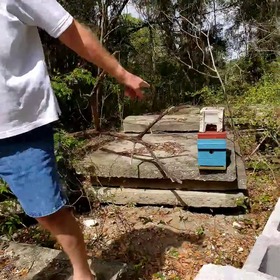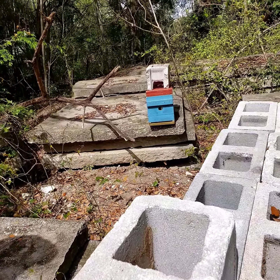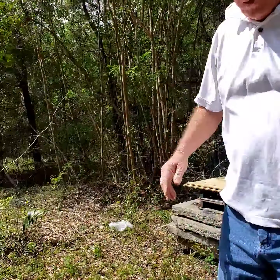There's a small trap set up. I'll check it every time I come back.